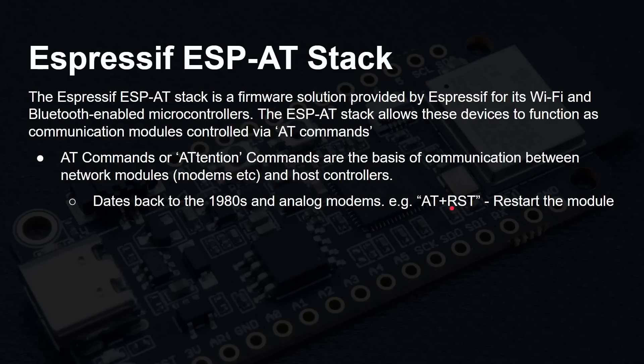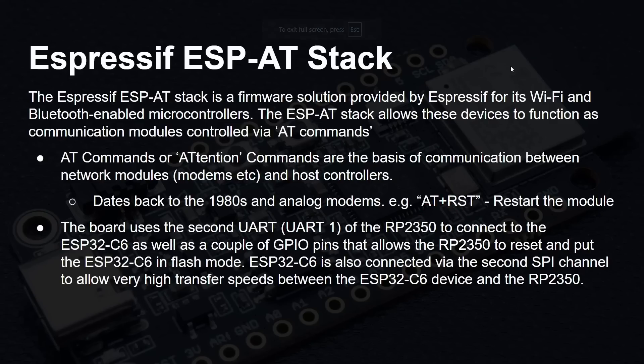The Challenger Plus board uses the second UART — the second serial port of the 2350 — to connect to the C6, along with a couple of GPIO pins that allow the 2350 to reset the C6 or put it into flash mode. The C6 is also connected via the second SPI channel for high-speed data transfer. So there are basically two channels of communication between these two chips, letting the C6 handle networking while data is sent back to the 2350 for your program to use.